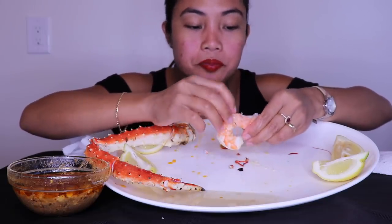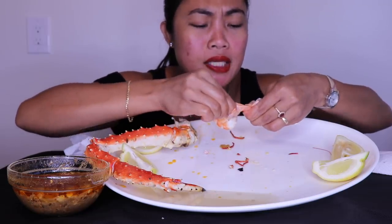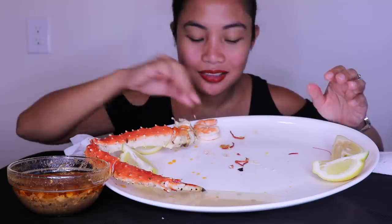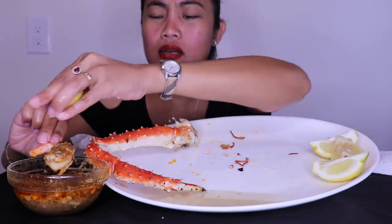Sorry I didn't have rice today — I did have corn, and also if I eat rice there's no way I can finish it. Every now and then I like to finish my food on camera, because I know some people like that.